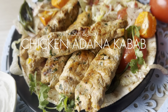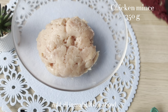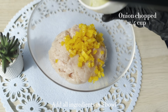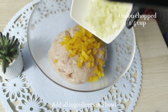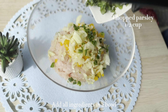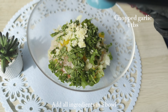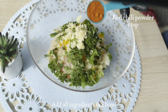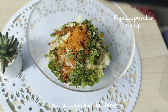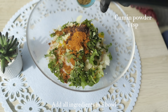Adana kebab are traditionally made with lamb, but today we are making it with chicken. I've taken 350 grams of chicken mince. Next I'm adding one-fourth cup of chopped yellow bell peppers, one-fourth cup of chopped onion, two small chopped green chilies, half cup of chopped parsley, one tablespoon of chopped garlic, one teaspoon of red chili powder, half teaspoon of paprika powder, half teaspoon of sumac powder, and one teaspoon of cumin powder.